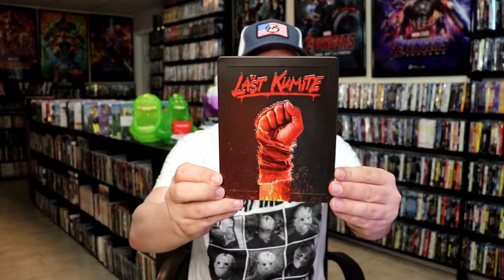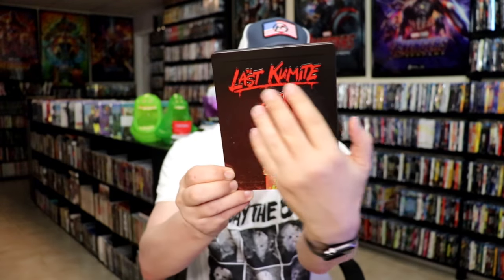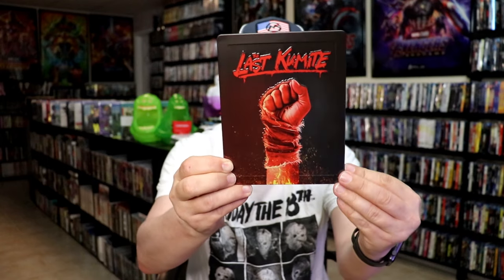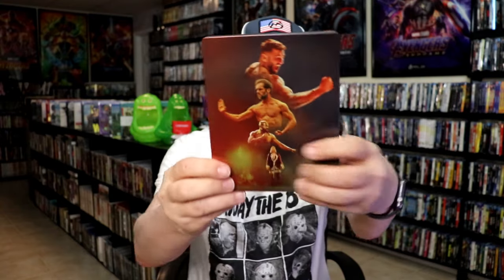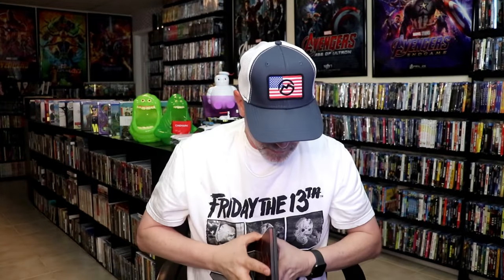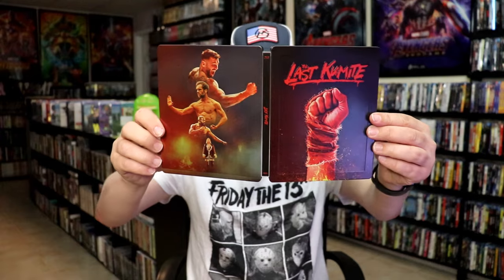Got the wrapper off and the j-card removed. Here's the front of the Steelbook. It is a matte finish and then we have this embossed title going across the top, and this is all embossed around the edges. Really nice looking artwork. It also has this border embossing around the edge. And this is the back artwork. We open it up — we have our front and back together. Pretty nice looking image.